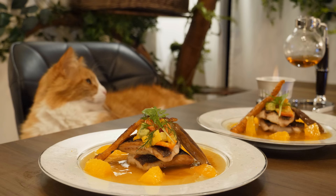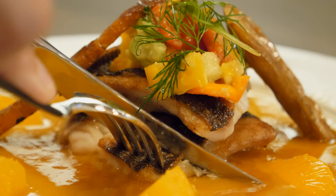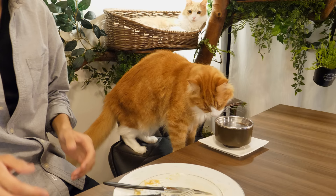Rachel, dinner's ready. I actually have some more fish. Do you want some more fish? Alright.